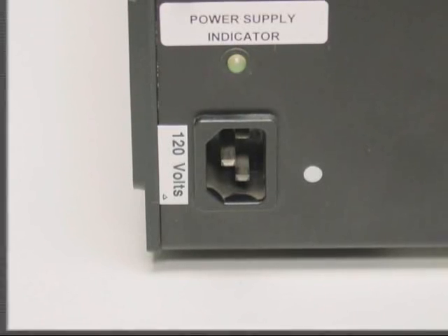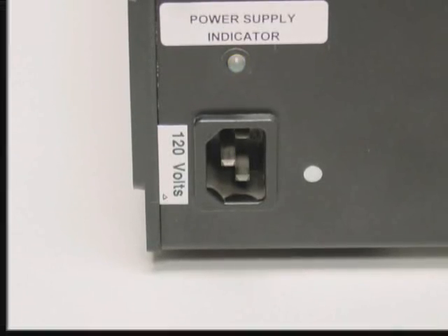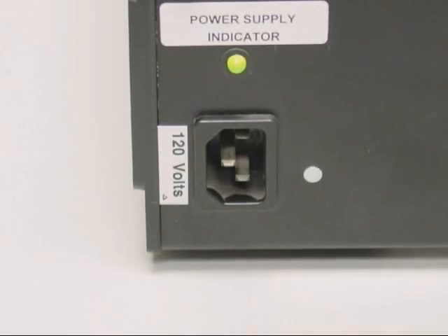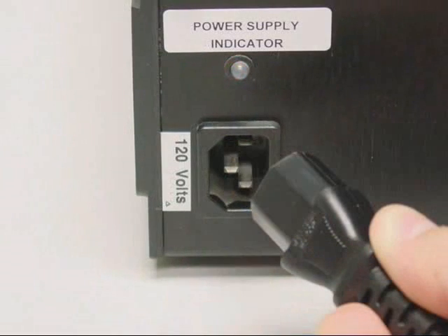The power supply indicator light will illuminate flashing green when the power timer is on and the battery charge becomes low. In this low battery condition, the reset mode is activated and the unit is inoperable. The unit must be recharged or be operated on AC power. The MS-324-AB does not charge when operating on AC power. The MS-324-AB AC line cord must be disconnected from the AC receptacle during battery-powered operation.